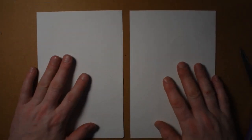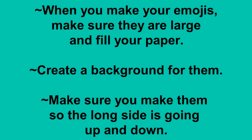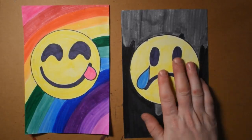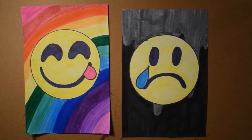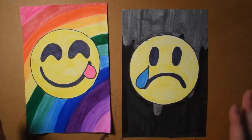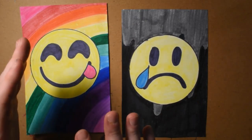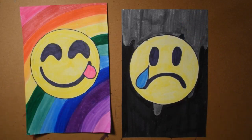So what I'm going to do before anything else is take these two pieces of paper and put my emojis on them. There are my two emojis right there. I went for opposites — got happy, got sad. Bright background, darker background. Blue tear, pink tongue. So I like that opposite sort of thing. On one side you see something, and on the other side you see its opposite.